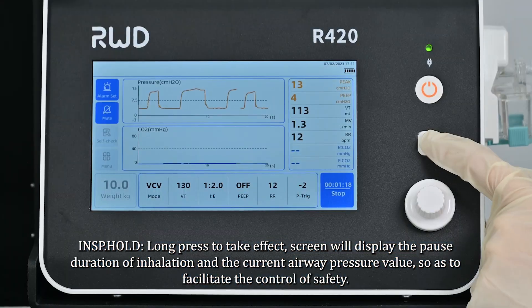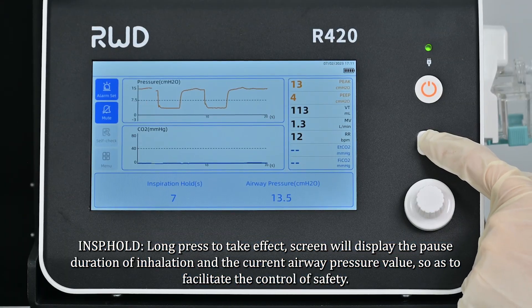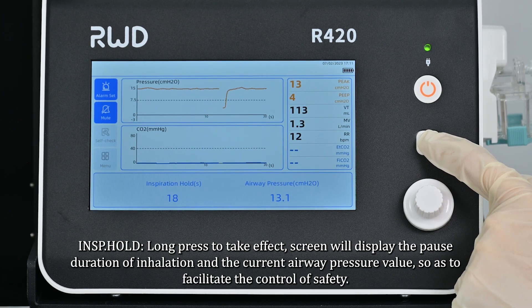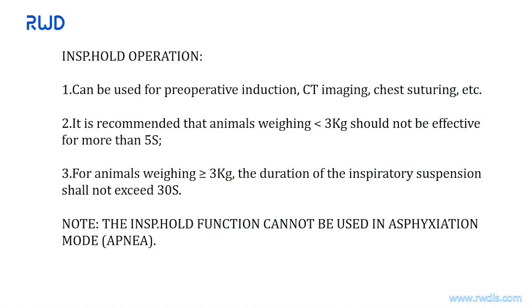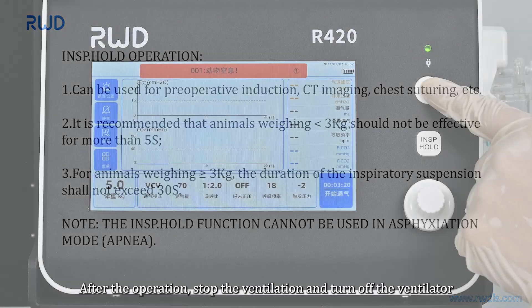Long press to activate the INSP hold function. The screen will display the pause duration of inhalation and the current airway pressure value to facilitate safety control. INSP hold can be used for preoperative induction, CT imaging, chest suturing, etc. Animals weighing less than 3 kg should not exceed 5 seconds; animals weighing more than 3 kg should not exceed 30 seconds. Note: the INSP hold function cannot be used in apnea mode.